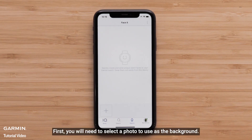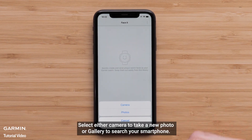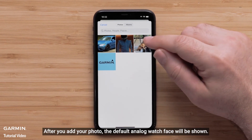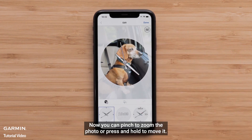First, you will need to select a photo to use as the background. Select the plus icon, then select either camera to take a new photo or photos to search your smartphone. After you add your photo, the default analog watch face will be shown. Now you can pinch to zoom the photo or press and hold to move it.